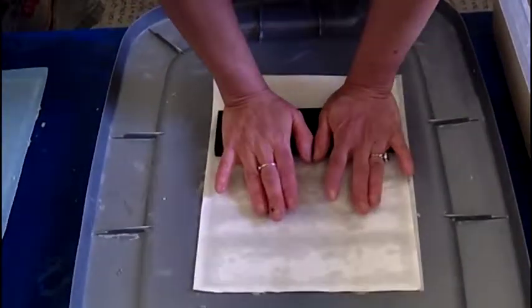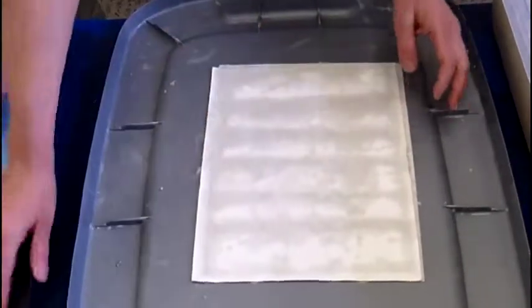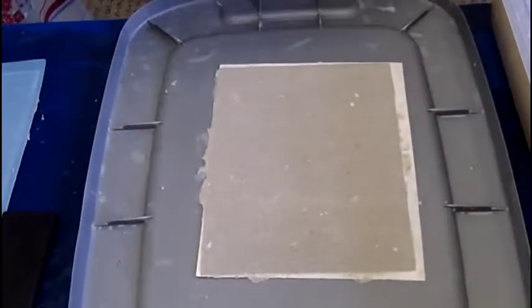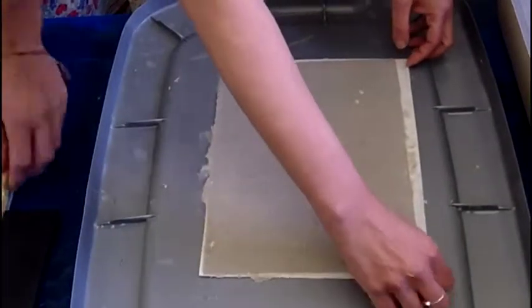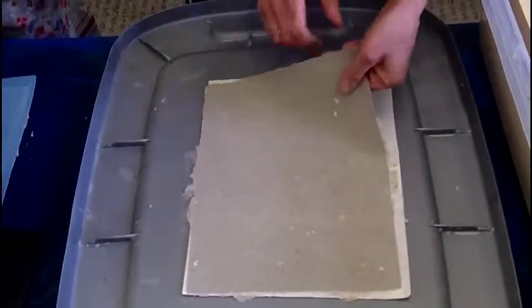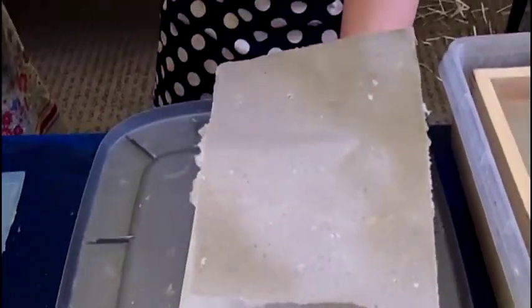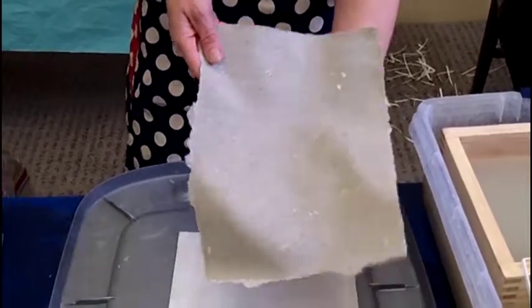This is the final press before it goes in the book press. So now, hypothetically, you have a very strong sheet of paper. And now we'll dry it in a press for about 18 hours.